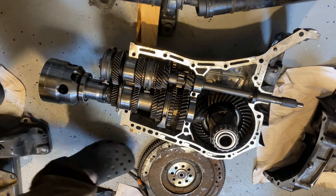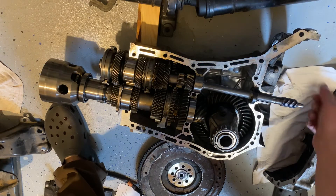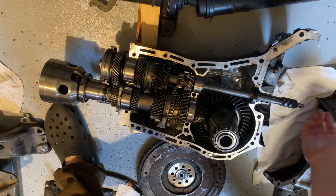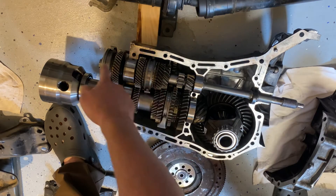All right, I'm gonna go over the basics of how one of these things works. You'll have your clutch plate here attached to these splines, and when you engage your clutch it synchronizes it with the engine speed. Then this shaft will turn and transmit power through the input shaft, which is what this is called.